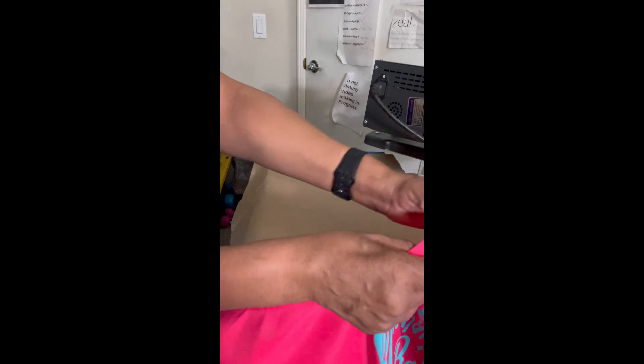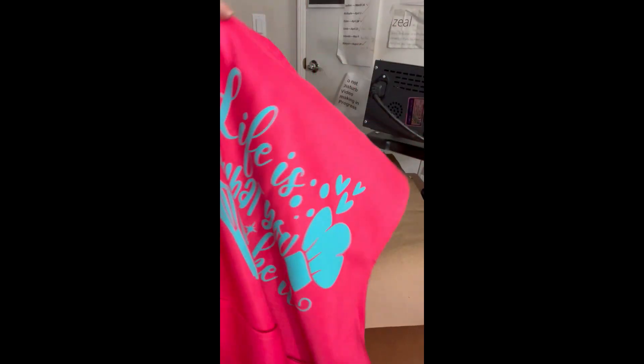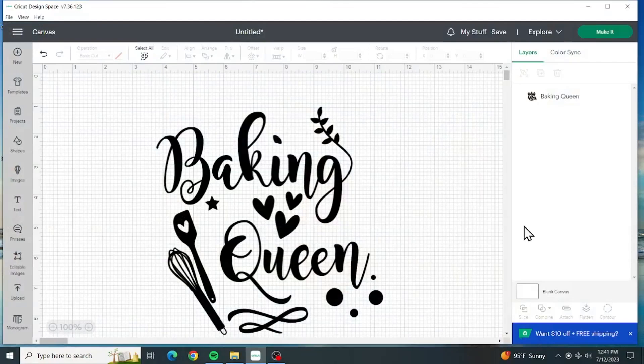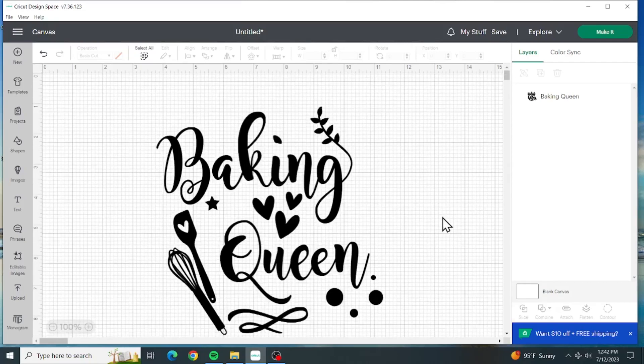She's right - that color does stand out very nice. She's gonna love her apron. Here we are in Design Space using my Cricut Explore Air 2 to put this design on an apron. I love to bake - at Classy's Corners we have a tutorial on how to make refrigerator rolls, and I love to bake gourmet cheesecakes and biscuits.